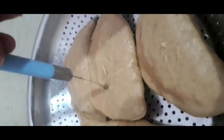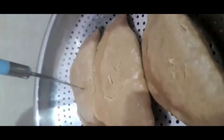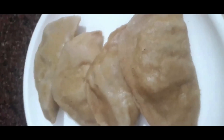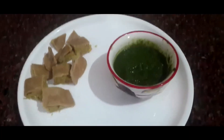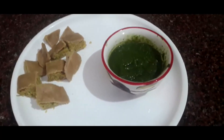To check whether they are cooked or not, I am just putting the knife in. Yes, it is completely cooked. After cooking, they are looking like this. I have cut them into pieces. Now it is ready to eat with the delicious green chutney. It is really awesome.